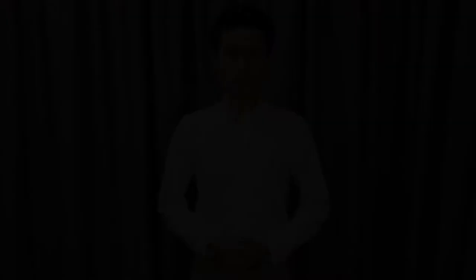Now let's apply this technique to a repertoire. For example, let's look at an excerpt from 'Sibilar le Angui d'Aletto' from Handel's Rinaldo.